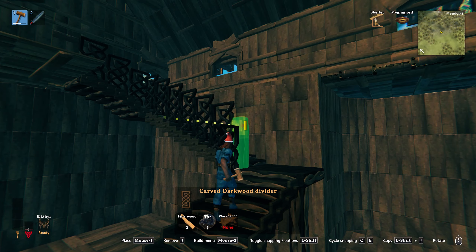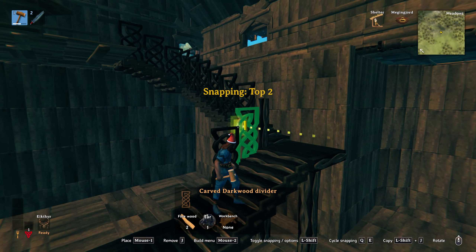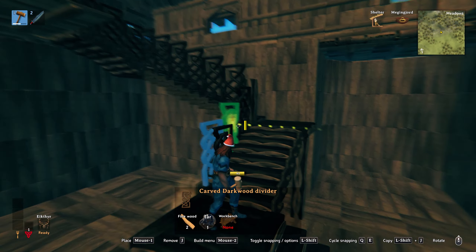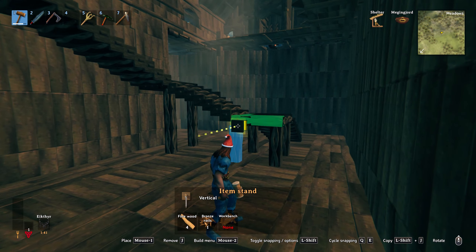For the wood lattice banisters, if you place down one at the height you desire and how close to the edge of the stairs you'd like — for the next piece, toggle until it sinks down into the stairs. You can then aim your cursor at the first one and drag it up to the point that you want. To finish things off and give it a nice bit of extra detailing, I use the item stands at the edge of the stairs.